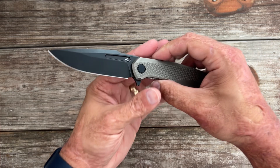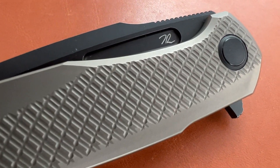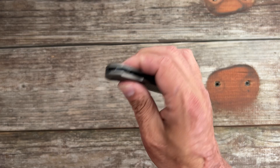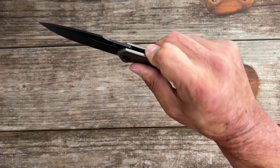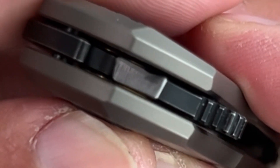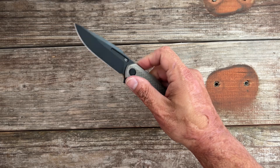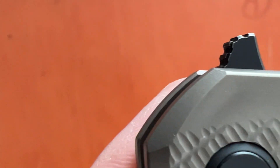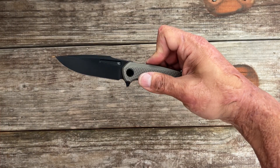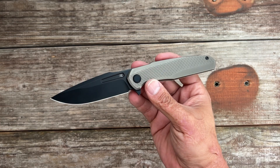This is a titanium liner lock, and I'm glad he went with that because you have beautiful milled texture on the titanium, and he's able to carry that over on the other side. Being that this is a flipper, you don't have to worry about accidentally holding down the lock bar. It flips nice and smooth riding on bearings. There's a detent ball ramp — I felt that I could easily break that detent right where the detent ball jumps up on the blade tang. The flipper tab is jimped and has nice texture.